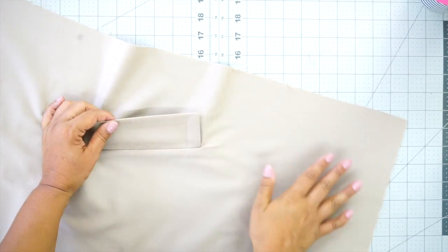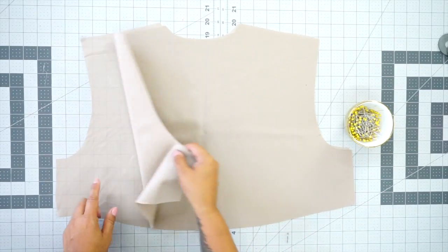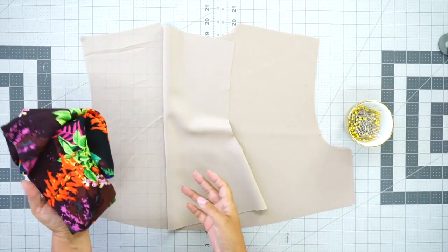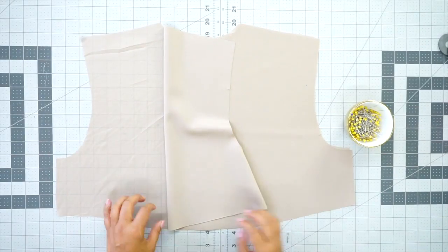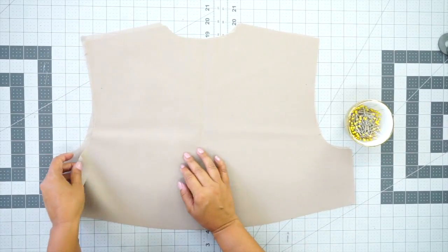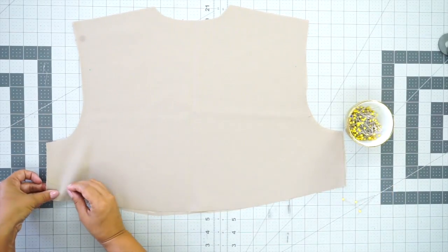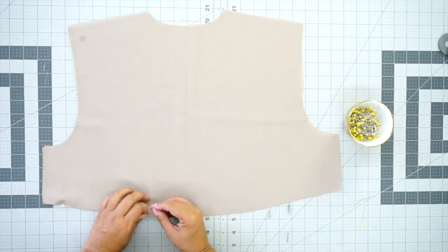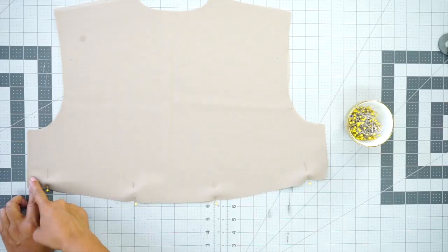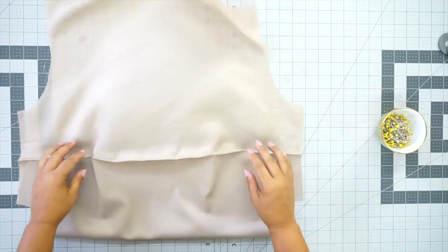Set your pockets aside and grab your back piece and your overlay. I have my underlay and my underlay lining. Although I'm using a colorful lining for most of my jacket, I don't want you to see it underneath my overlay, so I'm going to use something very close to the color of my fabric. We're going to stitch across the bottom — make sure right sides are facing and just pin. Go to your sewing machine and stitch across the bottom only using 5/8 of an inch seam allowance. Then turn it to the right side.